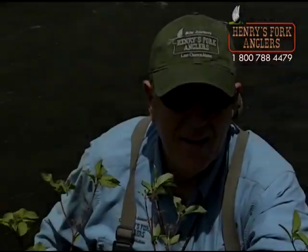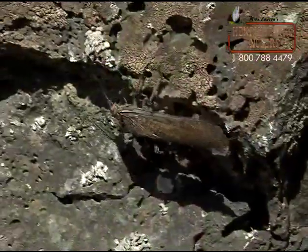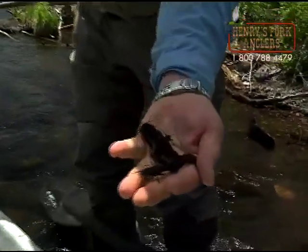It starts out with some good fishing around Memorial Day weekend, and that's when the salmon flies get in there, so there's some great dry fly fishing. Then for the rest of the season, almost all the fish are caught on nymphs and streamers.